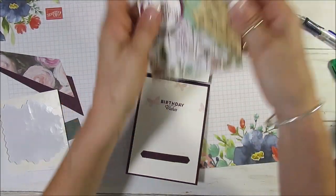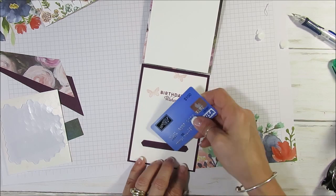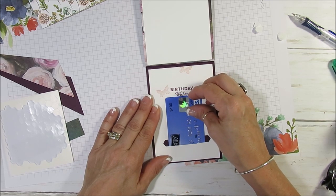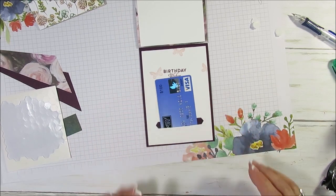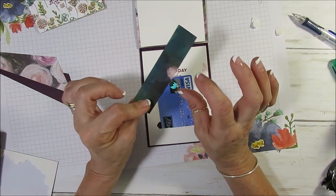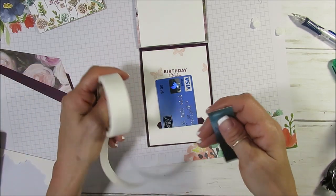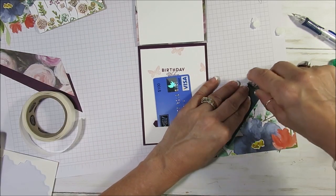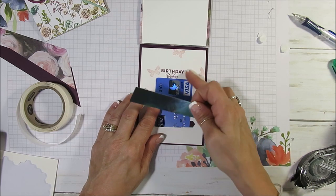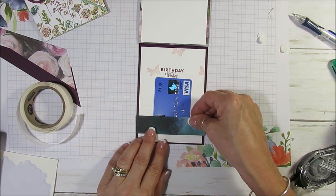Now you're going to take your gift card — don't worry about the number on this one, it's been expired since 2012. This is going to slide right in there. You want to make sure that you put the birthday sentiment a little bit higher so you don't cover it with the gift card. Now when you cut your five and a half by four piece, you still have this little piece left. We're going to take that and cover this section here — use glue dots or snail on each end. Absolutely nothing in the center because you want the gift card to be able to move freely so they can spend it.